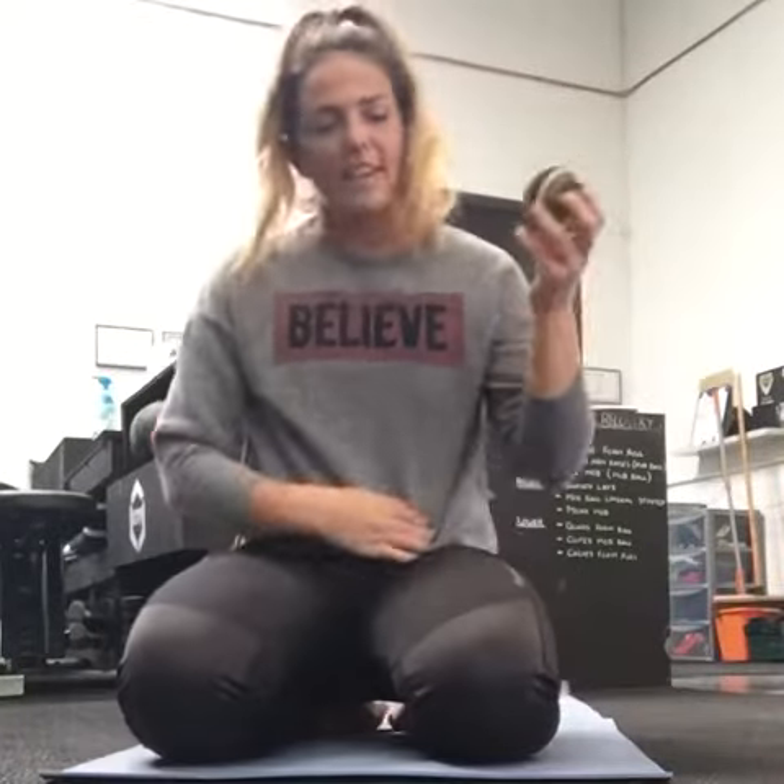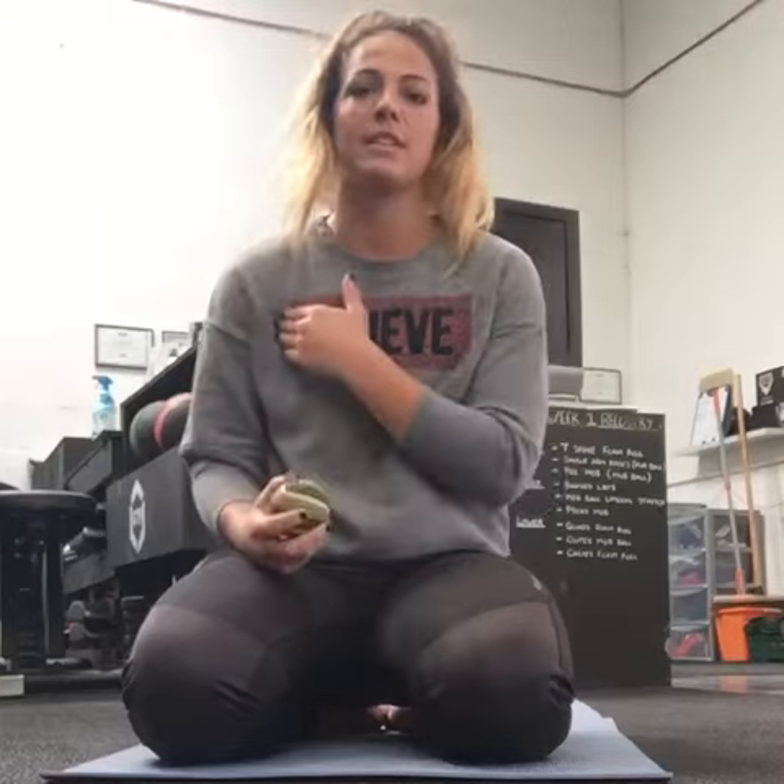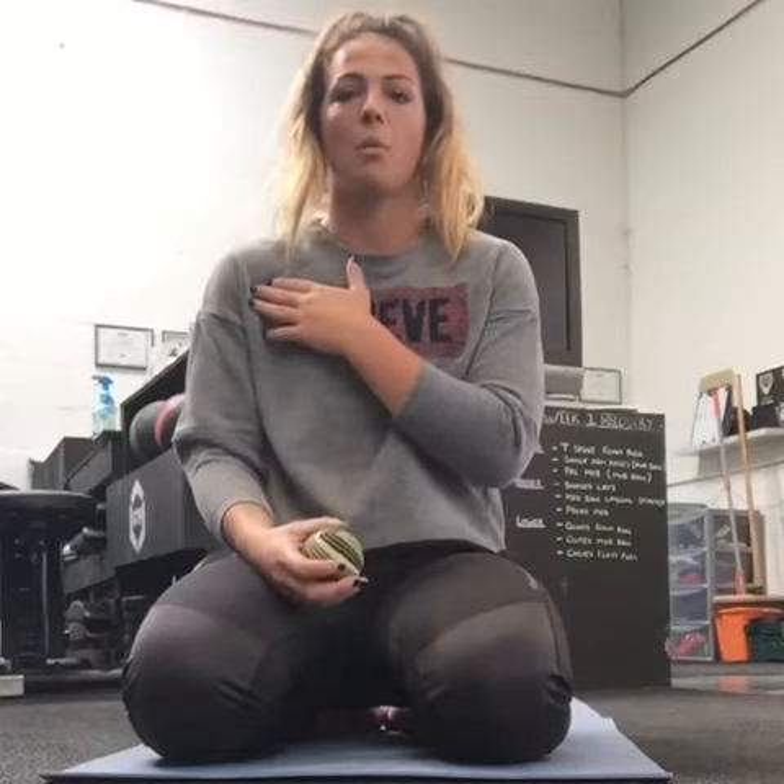The next mobility tool I'm going to show you is to help with shoulders, which is really going to affect the positioning we have overhead, especially with the strict press. We're going to help release the tension in the chest. When these muscles and your pecs get really short and tight, it tends to pull your shoulders forward — I'm sure you've seen lots of people with rounded shoulders in gyms.